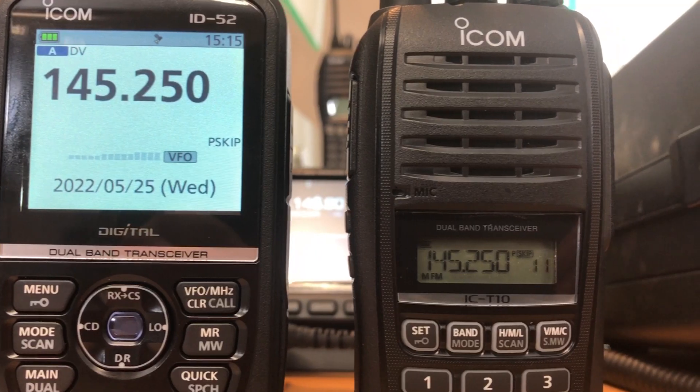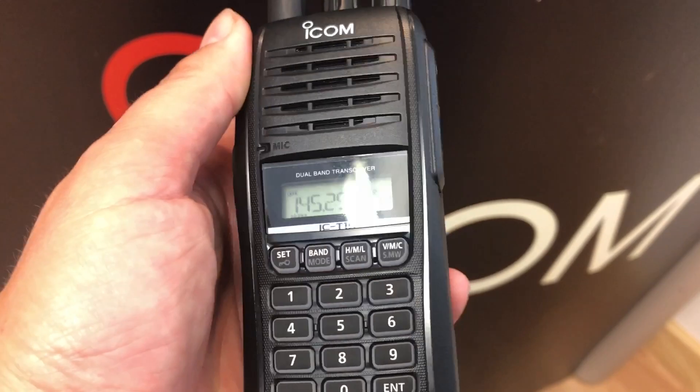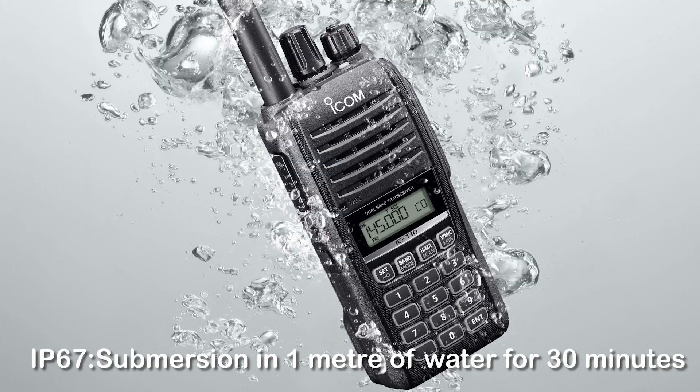The T10 is a tough little workhorse. It's easy to use, simple and compact, plus it's waterproof and dustproof to IP67, making it ideal for use anywhere in any conditions.